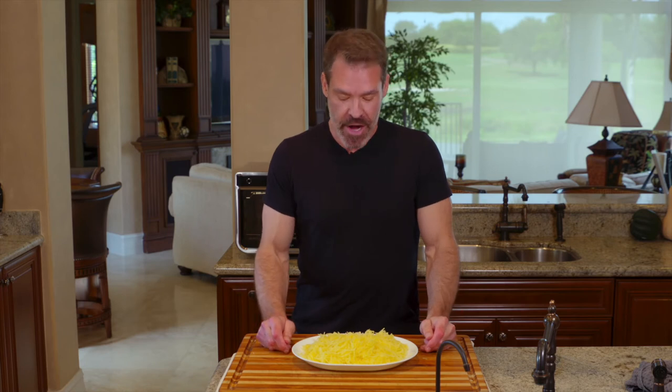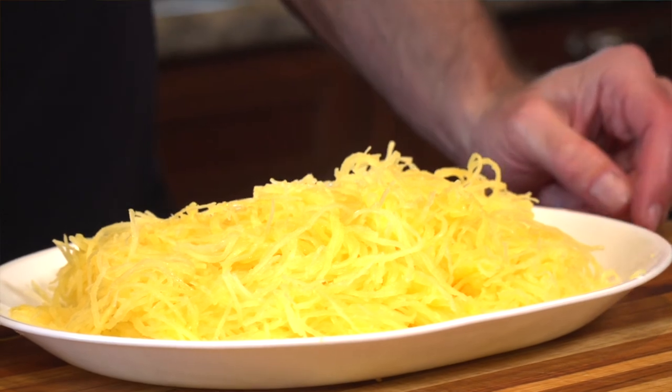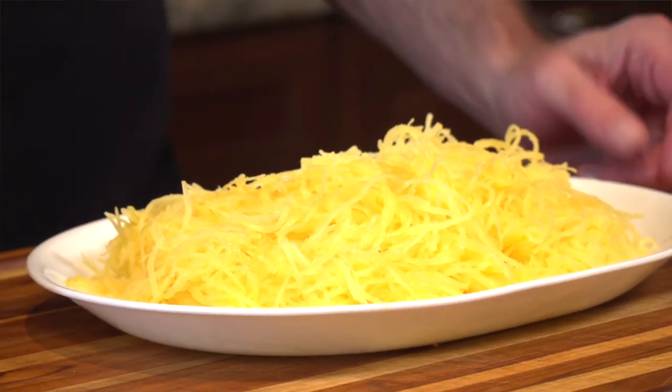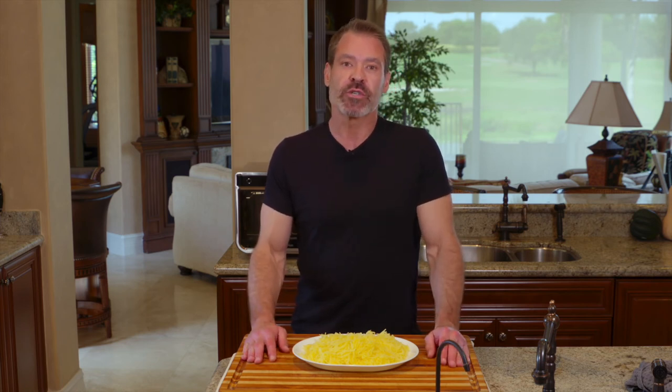And there we have air fryer spaghetti squash. This saves a little bit of time and certainly uses a lot less energy, and takes a lot less time to preheat. I do have other videos with ideas for what to do next. I'm not a big fan of red sauce, but if that's your thing, I'd encourage you to make or get a thick marinara. Also look at alfredo, or just using butter, oil, a little bit of white wine, and maybe some chopped parsley.